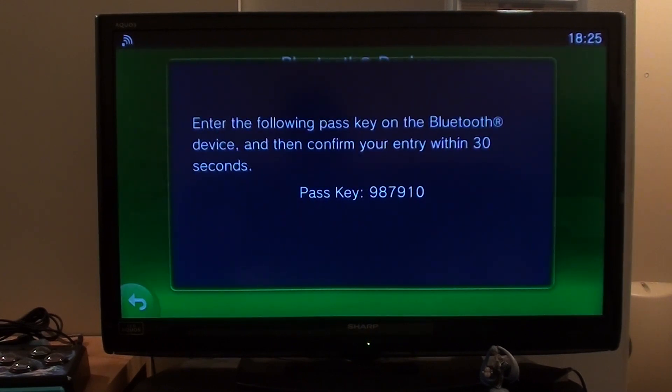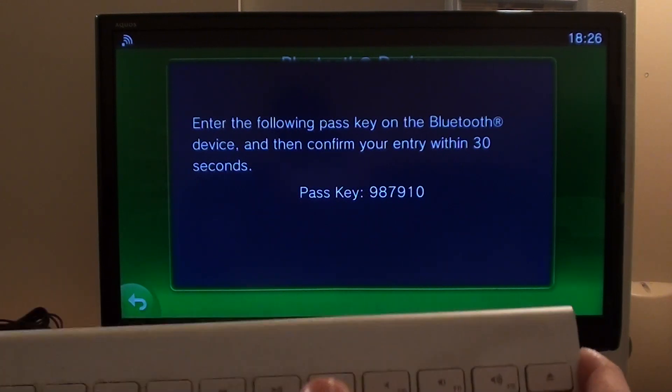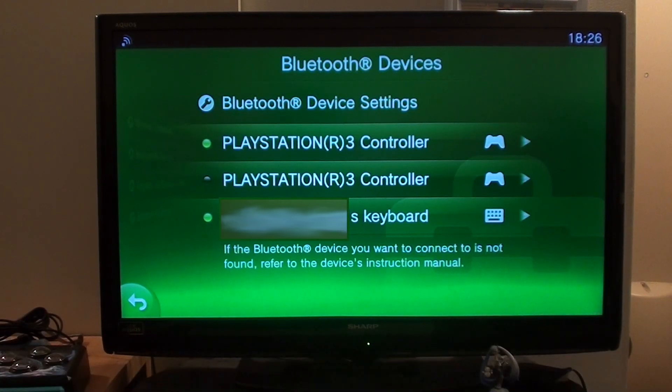Here it says: enter the following passkey on the Bluetooth device, and confirm your entry within 30 seconds. So let's type the number in — 987910 — and press Enter. And voila, hooked up to my PS Vita TV.